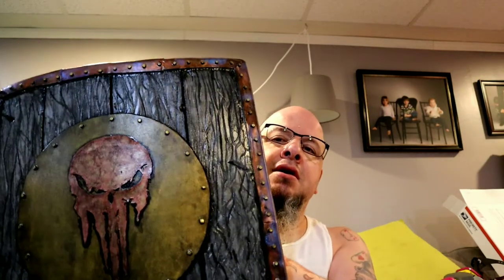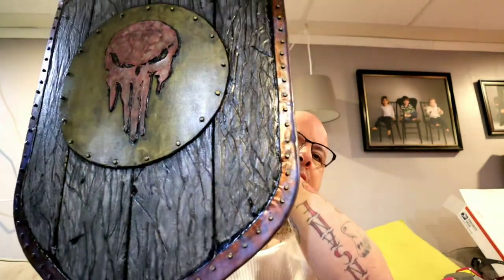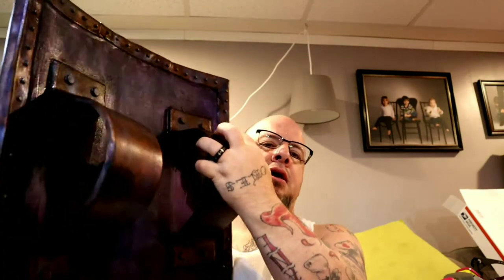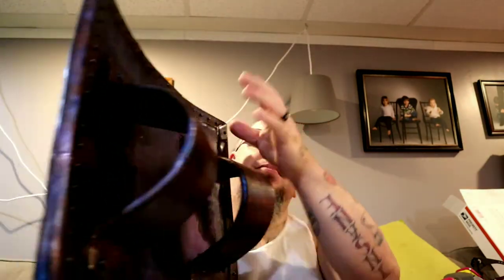All right, here we are again. Another week has passed, another fun-filled week, and we are talking about the Airbus shield here and the paint job. Let me show you the back and all of the paint on this except for the...